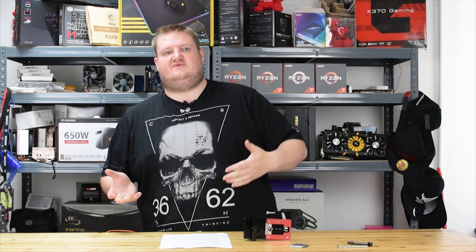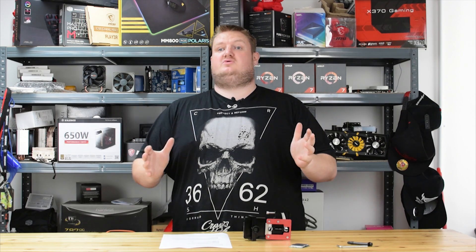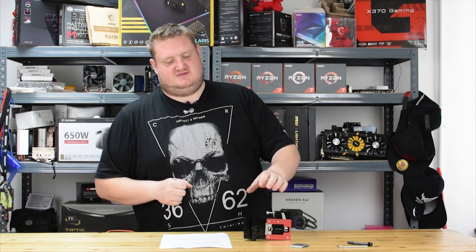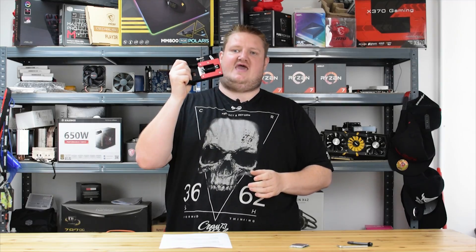Hi folks, Gavin here from Play TV and today I'm taking a look at a very special product from one of the world's top extreme benchmarkers, Roman Hartung, aka DeBauer. This is the DeBauer D-Lid Dymate X.